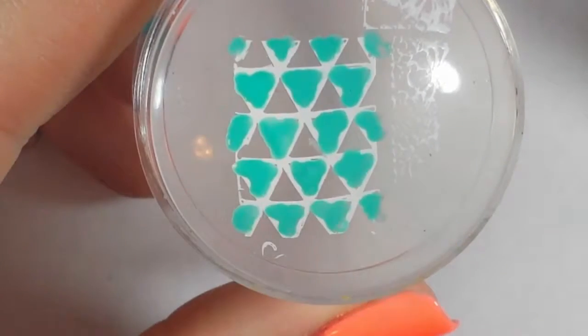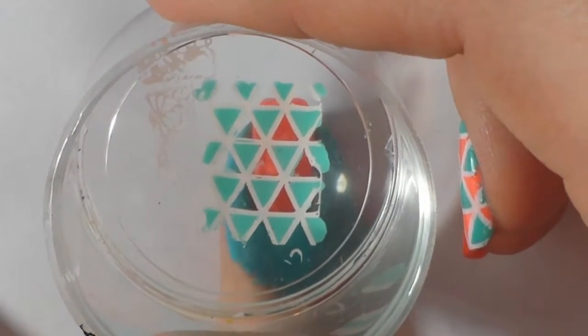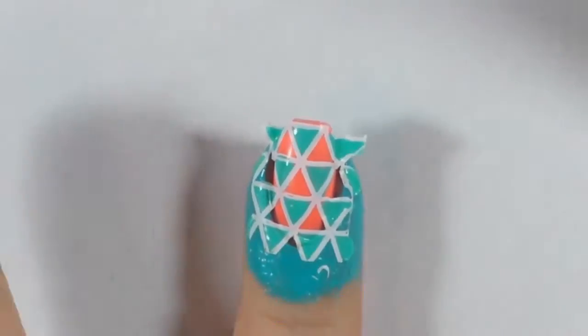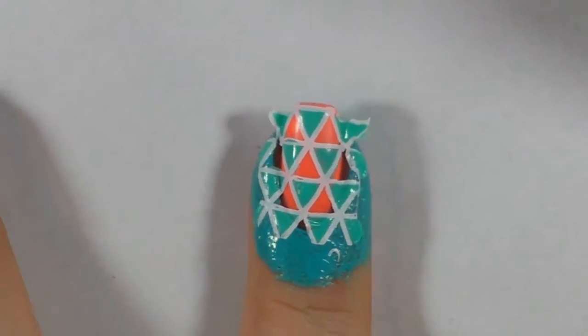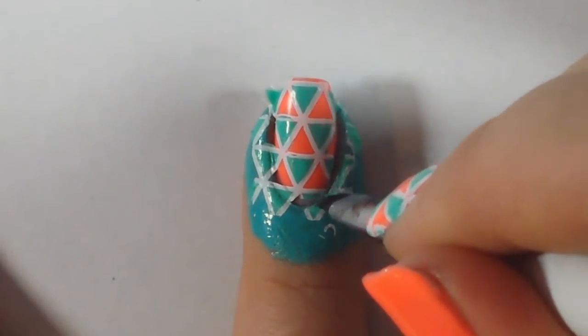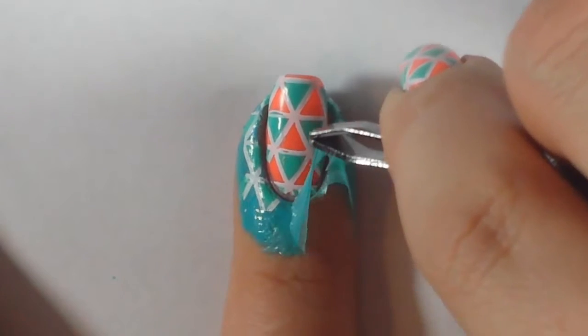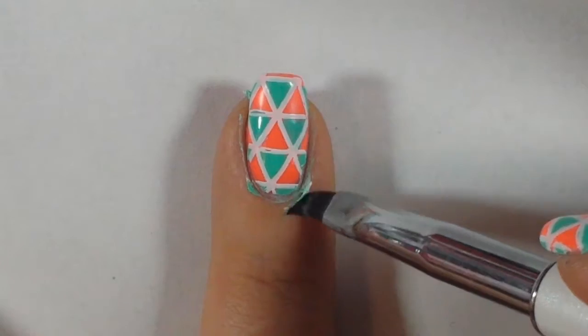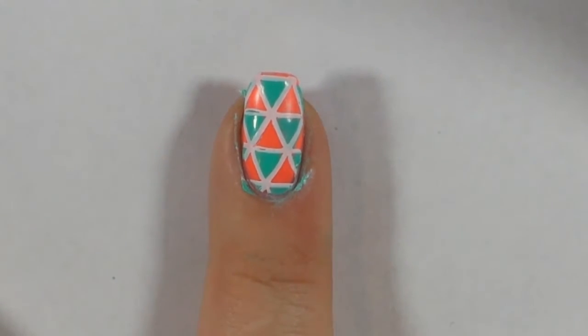Once that's touch dry, I applied that to my nail. Then I took acetone on a brush to separate the edges so I could peel off the latex and finished cleaning those nails up.